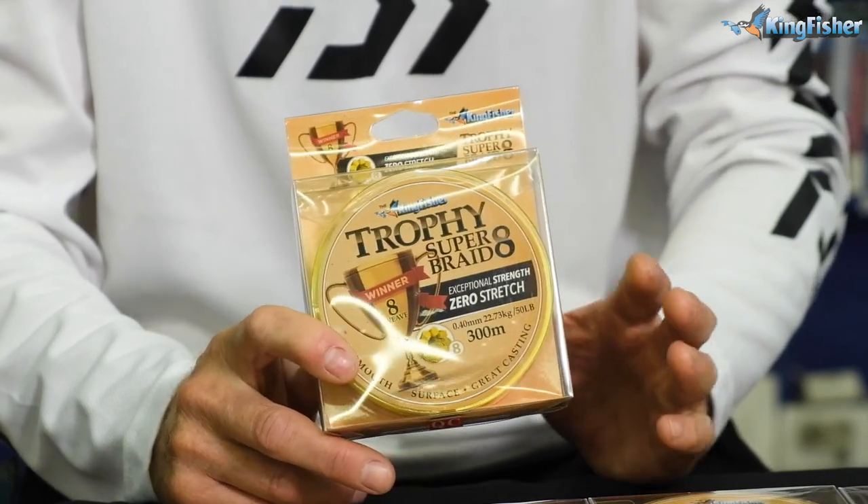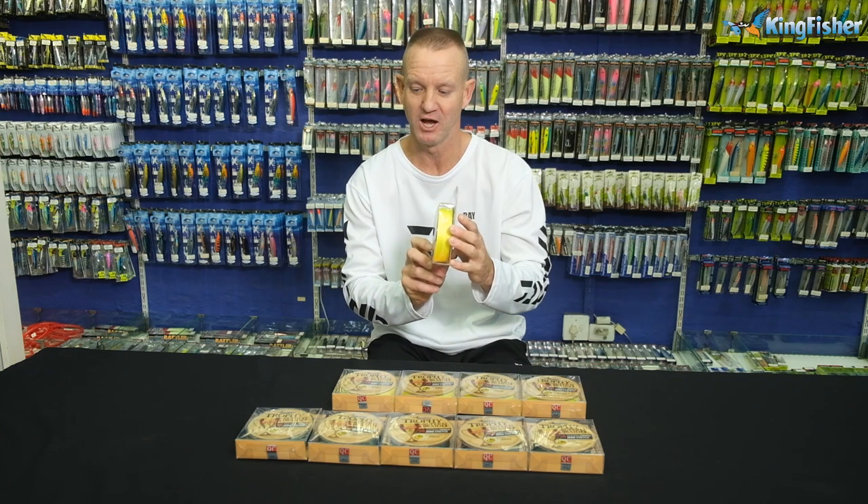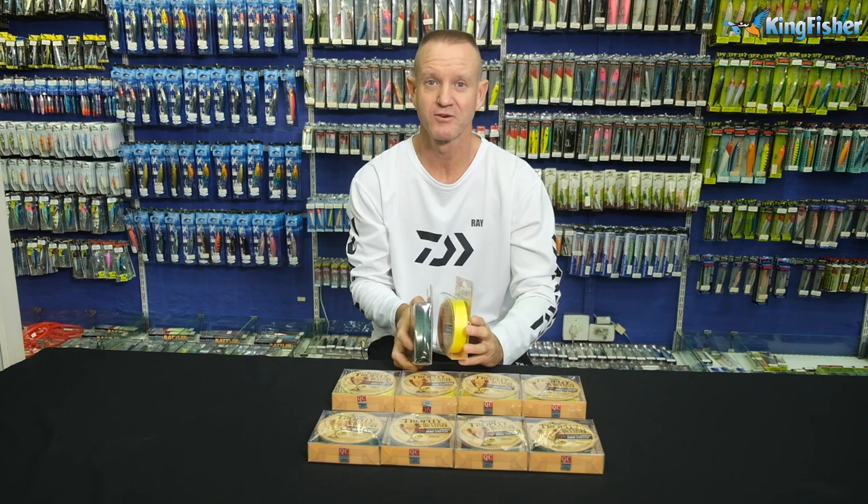Our Trophy Super Braid comes in two colours — obviously yellow, as you can see, or in olive green.